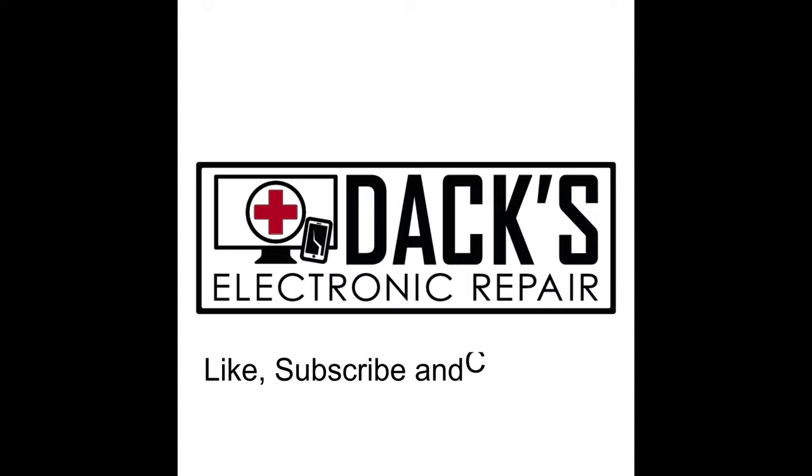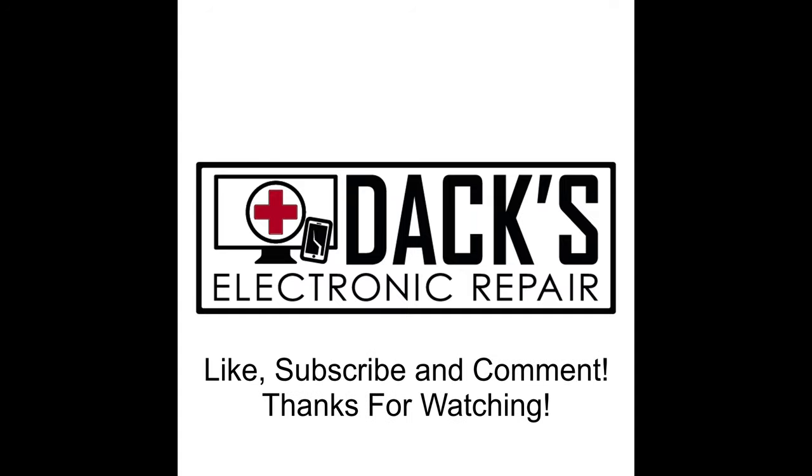Thank you so much for checking out my video. Please like, subscribe, and comment. Thank you for watching — love you all.